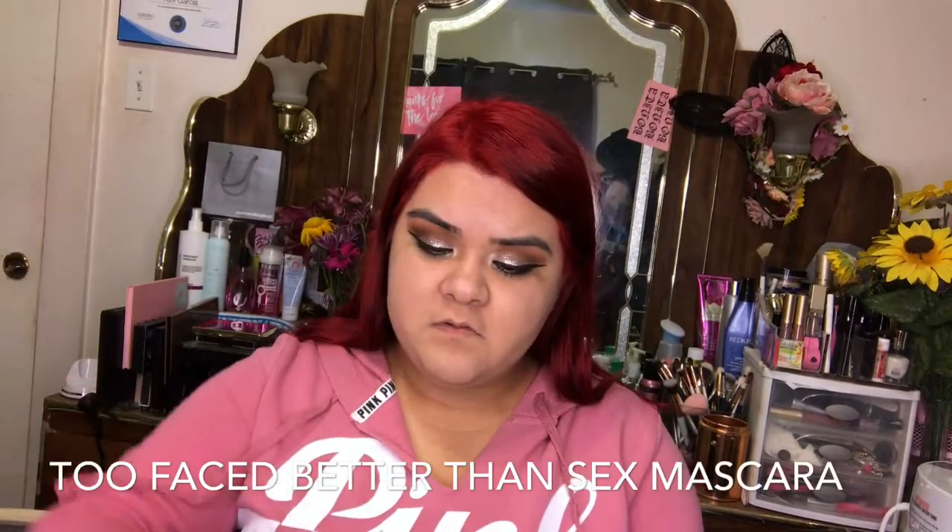Next I'm going to be doing my eyelashes. I'm going to be using my Sally Hansen eyelash curler, and then I'm going to be using my Too Faced Better Than Sex waterproof mascara.